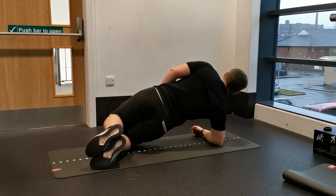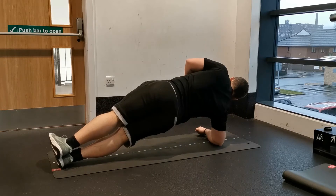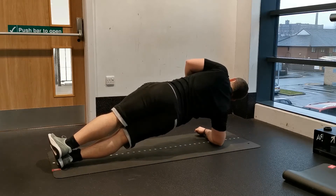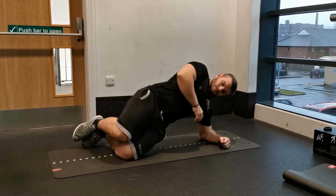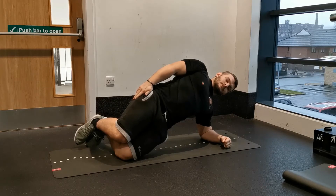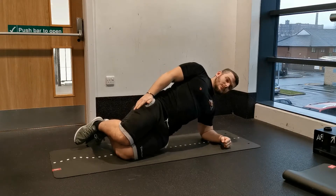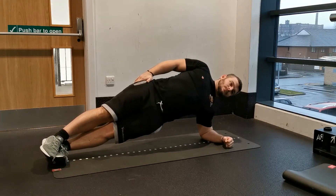Start by lying on your side with your elbow positioned directly underneath your shoulder. Bend both knees at 90 degrees and create a slight bit of hip flexion so the knees are slightly in front of the hip joint. From here, lever your hips off the ground, supporting yourself with your knees and your elbow.